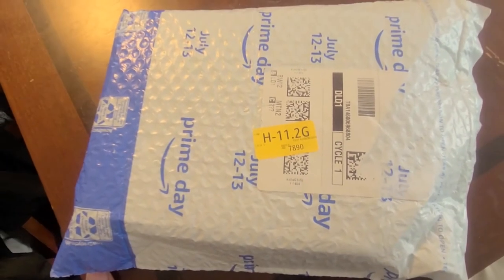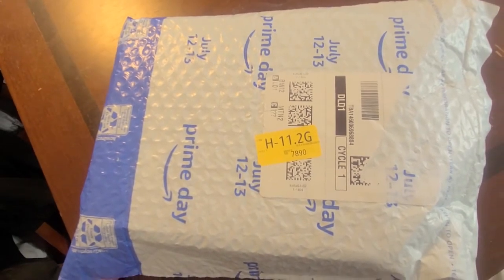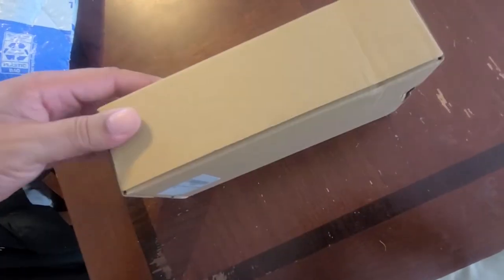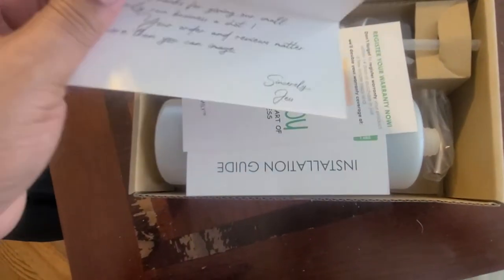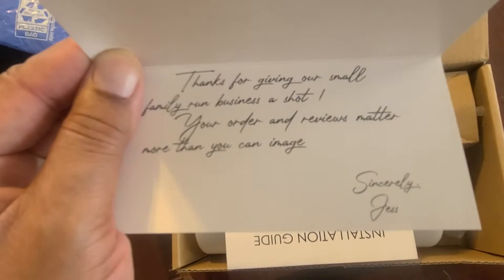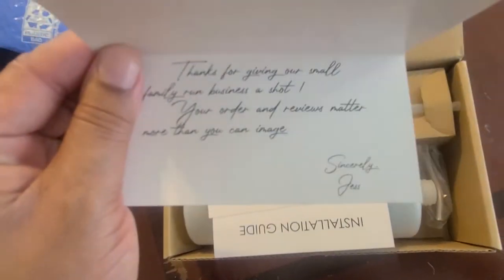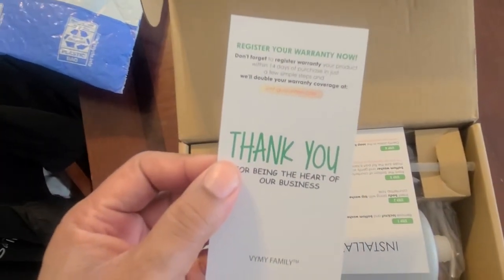I'm going to unbox this item here and show you my new soap dispenser that I ordered off Amazon. Here's the unit — the package is kind of simple but it's all we need. It comes with a thank you card, pretty cool, from Jess — I don't know who Jess is, but maybe the owner of the company. Another thank you card and registration for your warranty.